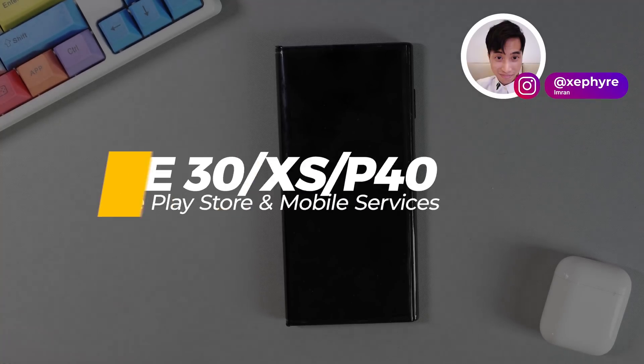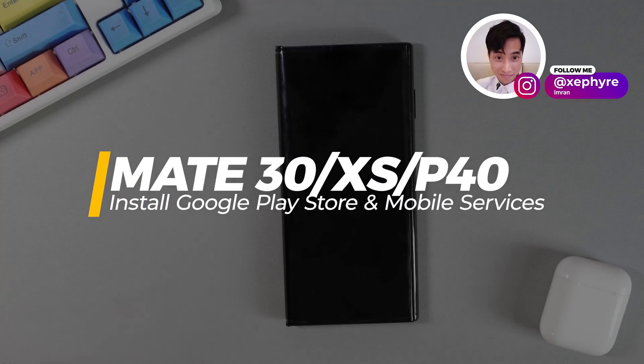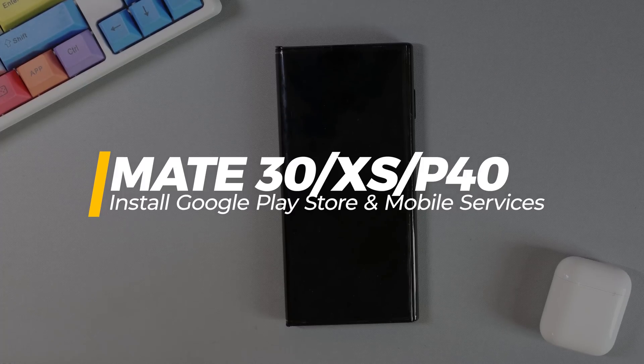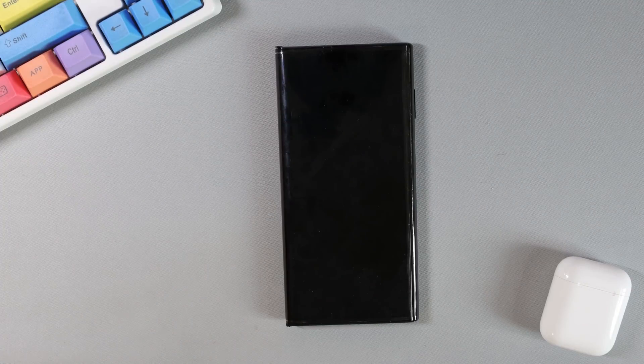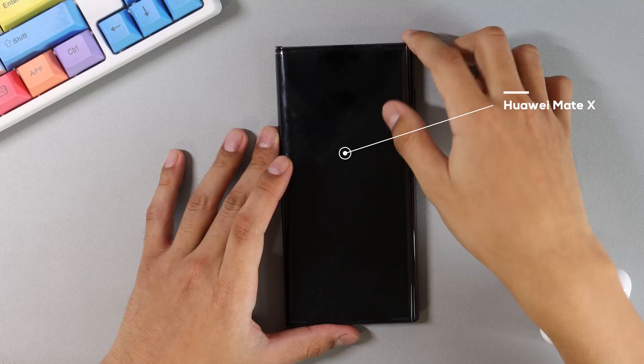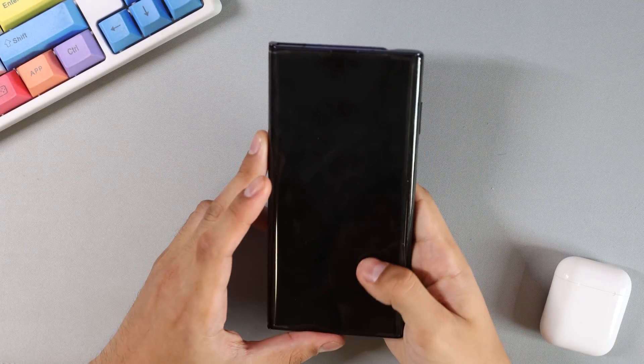Hey guys, Imran here. Today I'll be showing you how to install Google Mobile Services onto your Huawei device without the annoying pop-ups and device certification errors that you might get from other installation methods. For this demonstration I'll be using the Huawei Mate XS, but this will also work for your P40 and Mate 30 series phones as well.